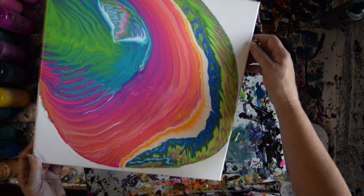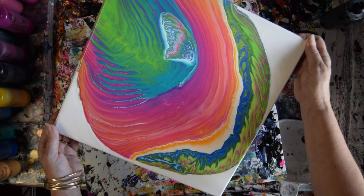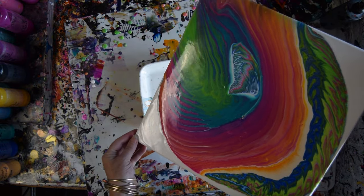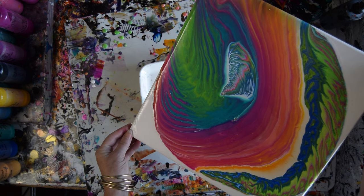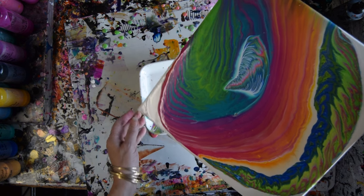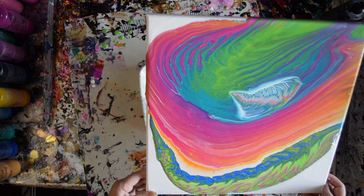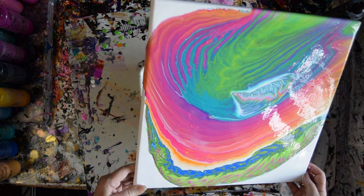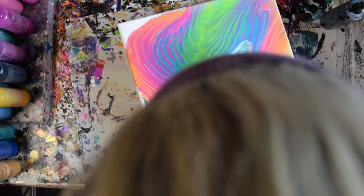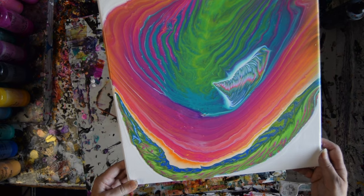I almost lost that and I think I might have got it back. There's probably too much paint on here is what I'm thinking. But I do use GAC 800 in all of my paint mixtures, which might save the day. And I could even go for some negative space. If the paint wasn't quite so heavy, I could save it almost like it is now and it would be very cool in my opinion.